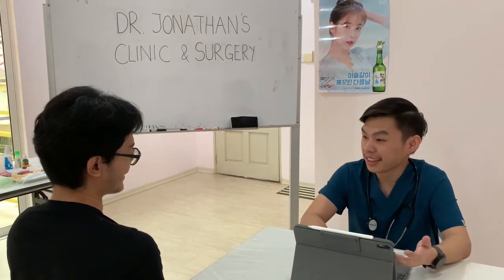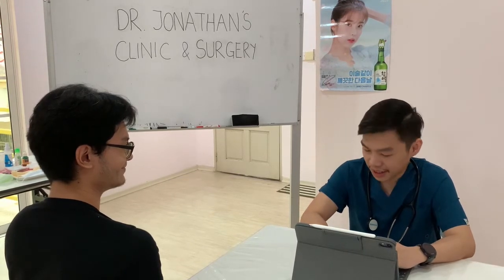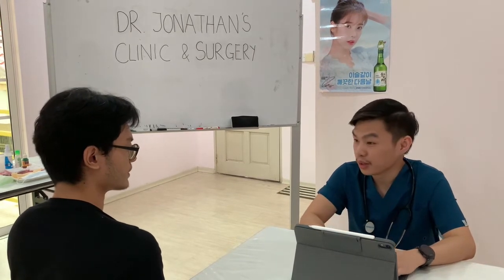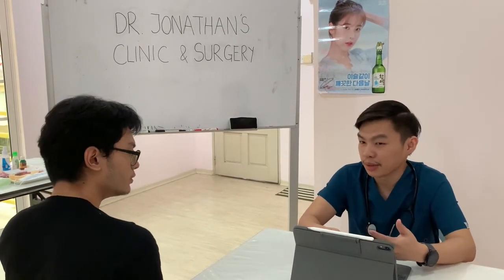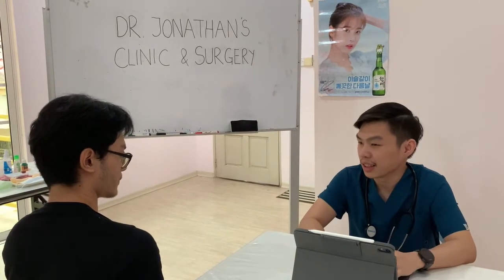Alright, do you know what we are going to do today? I was told that you can prepare my headaches. Yes, correct. So before we can do so, I have to prepare yourself for surgery, if that's okay with you. In general, I just have to make sure that the surgical site is sterile and clean before we can proceed. So let's move on to the operating table.